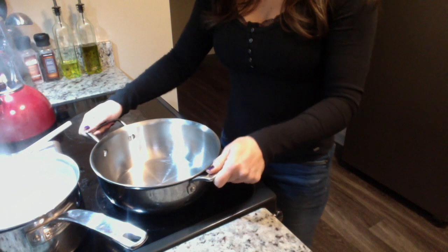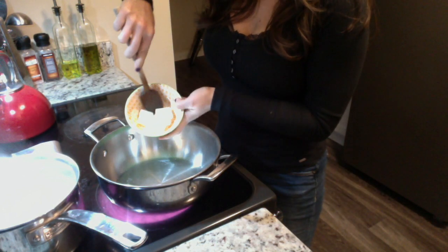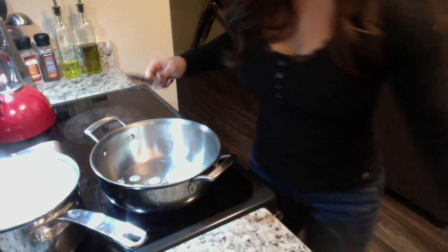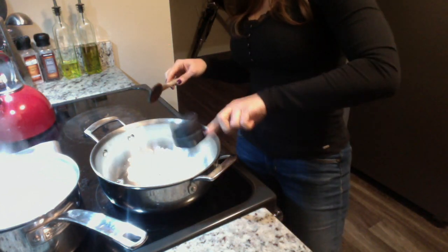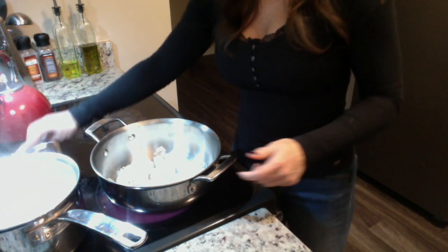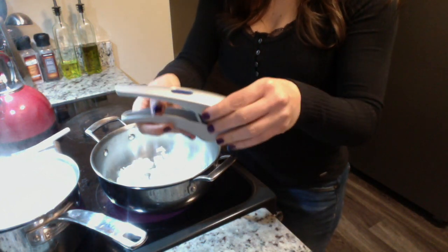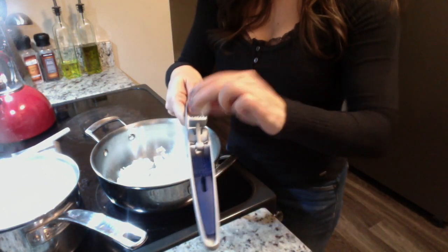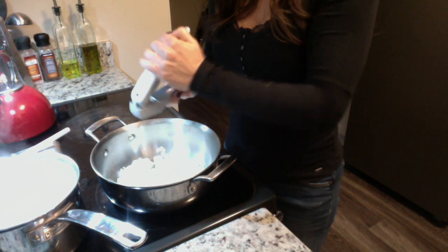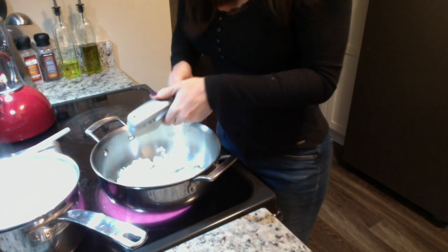We've got our pan heated to about medium heat. I'm going to add the two tablespoons of butter and get that melting. I'm also going to add a half a cup of the onion we chopped and get that stirring around a bit. Then we're going to run a couple of cloves of garlic through the garlic press.